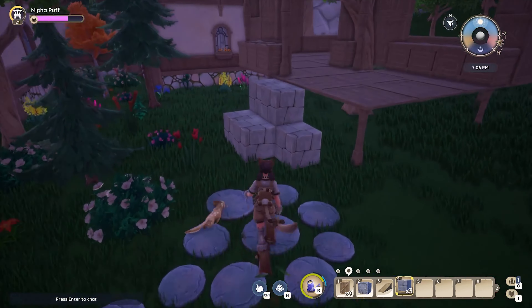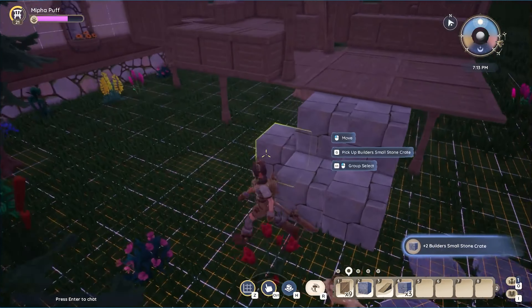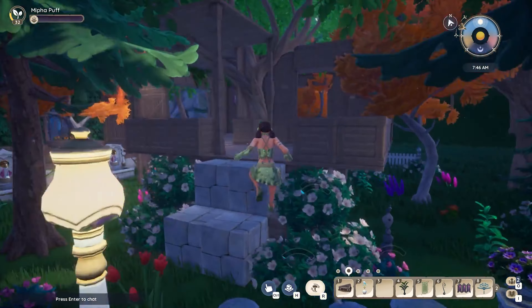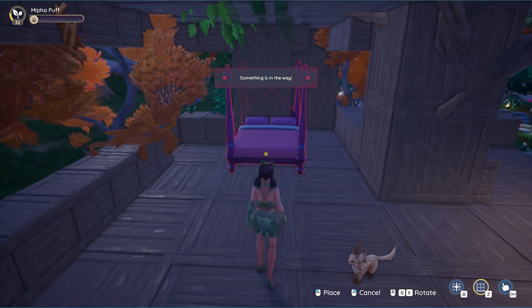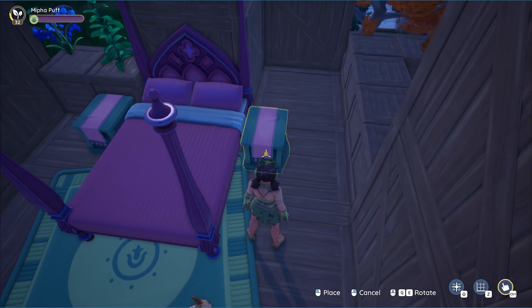I ended up using six small stone crates to make a staircase. Honestly, there are so many staircase tutorials on YouTube already, so you can just choose which one fits the vibe of your treehouse. We did it — we finished the floors, the walls, the roof, the stairs, the windows, and now we can get to my favorite part: decorating.